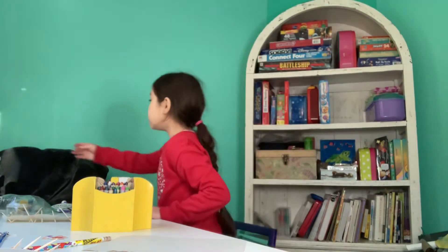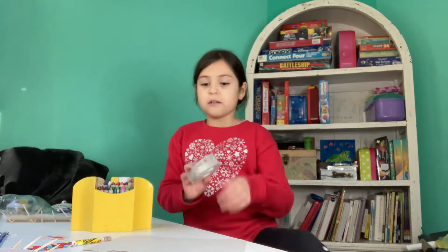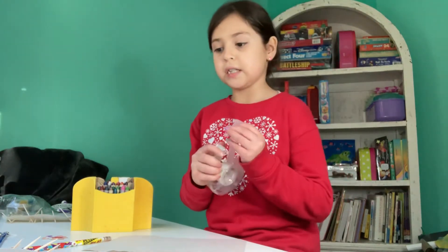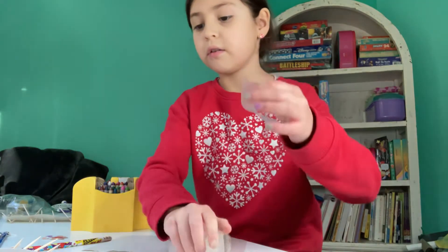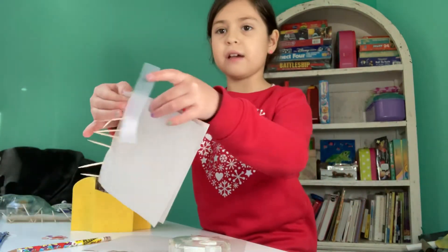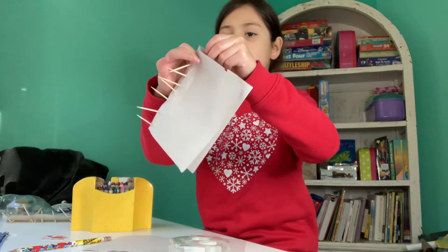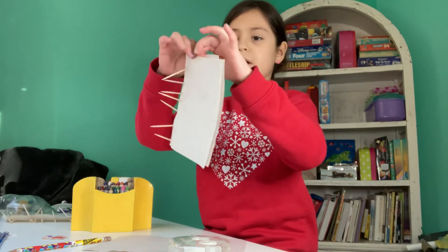Also, I did not mention that you will be needing tape. So you're going to take some tape and you're going to tape one side — right here, right there, right there on the paper.